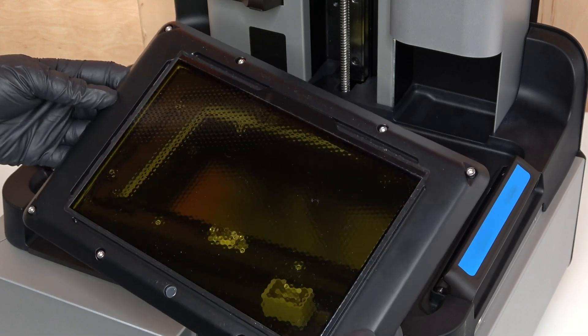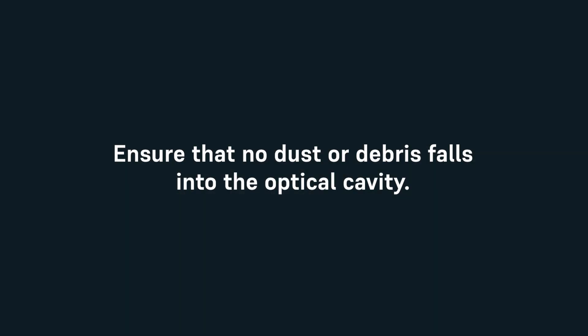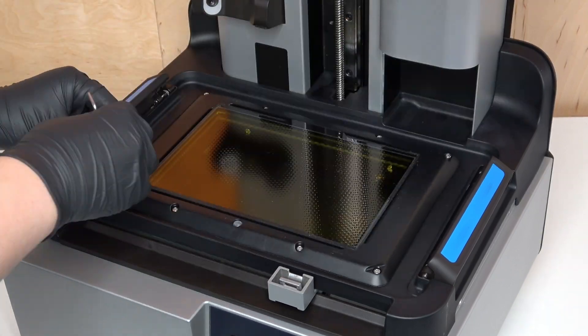Next up, removing the LPU. This step involves removing the LPU which exposes the Form 4 optical system. While the LPU is removed from the printer, ensure that no dust or debris falls into the optical cavity. Use a 2.5mm hex driver to loosen the 8 captive hex screws in the LPU housing.